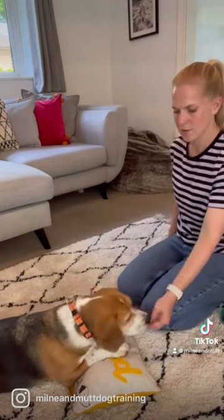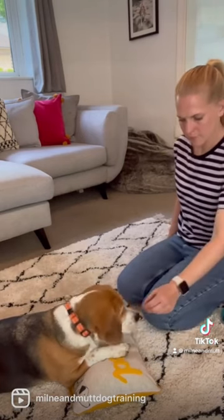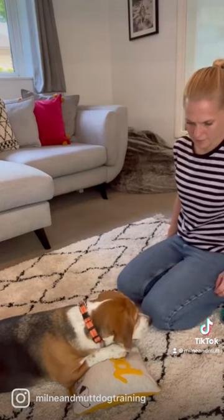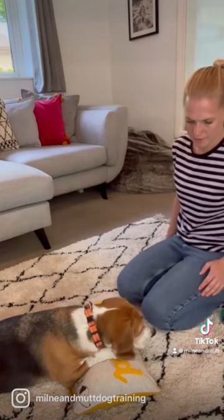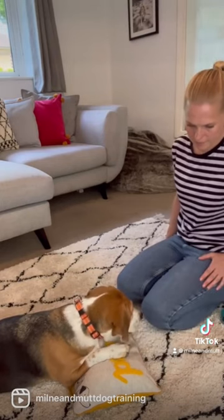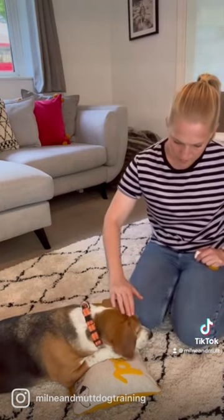I then build up to adding in the verbal cue 'chin' and I keep the lure. You're looking to progress this so you're not having to lure her chin onto the cushion and she will do this with the verbal cue only. Once you've practiced this a few times, you can then try to just use the verbal cue 'chin' and start adding in small distractions.